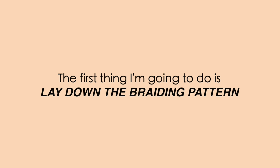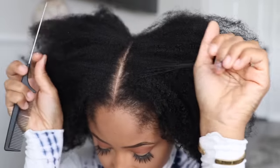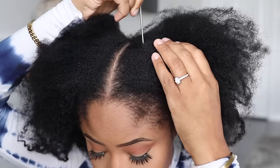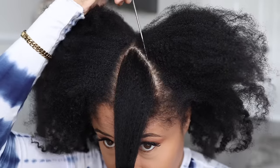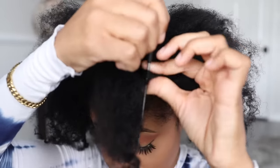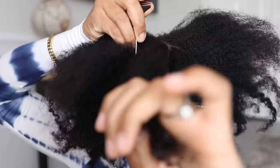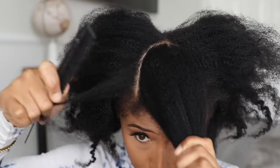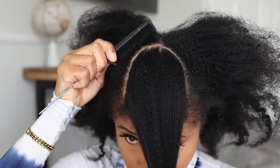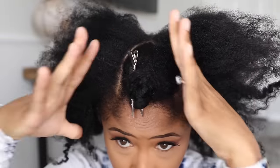The first thing I'm going to do is lay down the braiding pattern. I'm starting by making a middle part going back and stopping at my crown. Then I'm going to make a curved part on one side, clip that away and do exactly the same on the other side. Once I had that semi-circle section of hair, I twisted it all together, bundled it up and clipped it away from the rest of my hair.